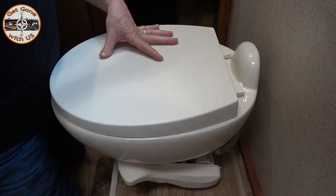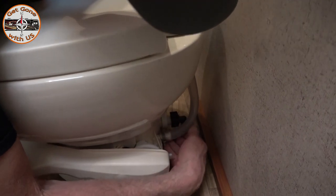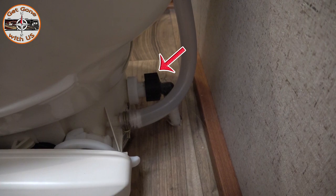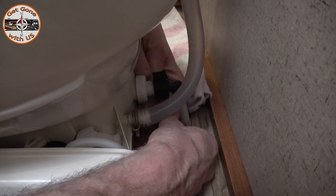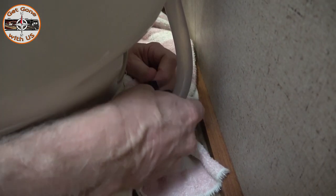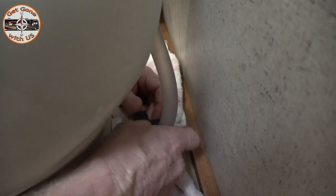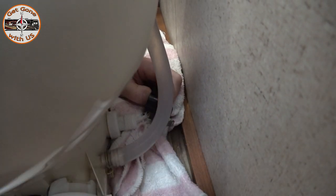First thing you're gonna want to do — after you shut the water off outside, or this step will get very messy — right down here is where the water connection is. I'm just gonna loosen that to disconnect it. First I'm gonna take a towel and put it underneath to catch any remaining water in the line. I can't see so I'm hoping I'm getting it right. Because it's screwed on backwards I'm just turning it clockwise to get it off. All right, that's disconnected.